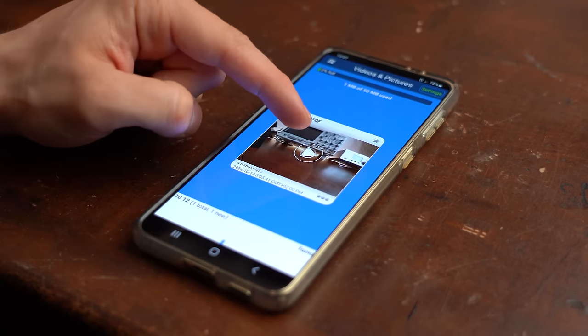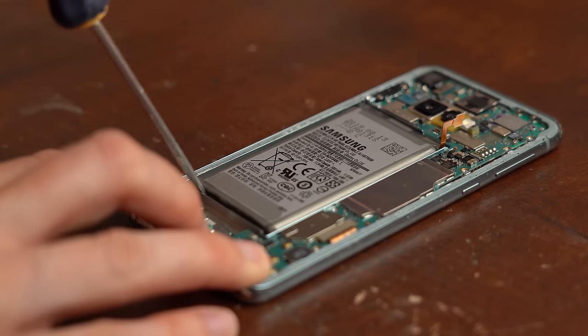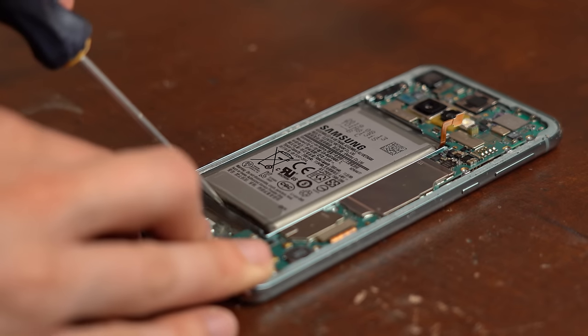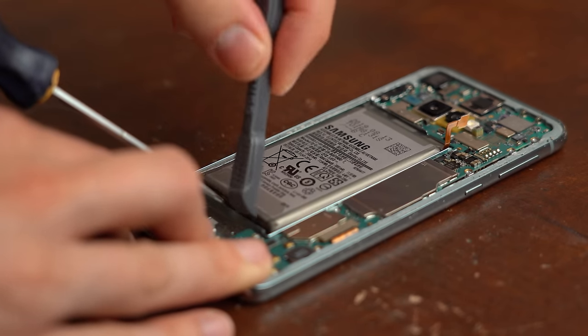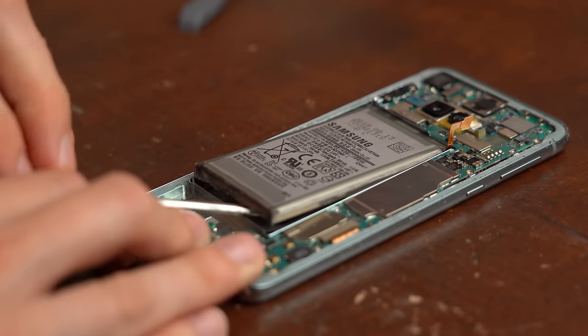I hope I gave you some ideas on what to do with your old phone so it won't fall victim to the swollen battery problem. If you enjoyed it, consider supporting me through Patreon to keep the show going. As always, don't forget to like, share, subscribe, and hit the notification bell. Stay creative and I'll see you next time!